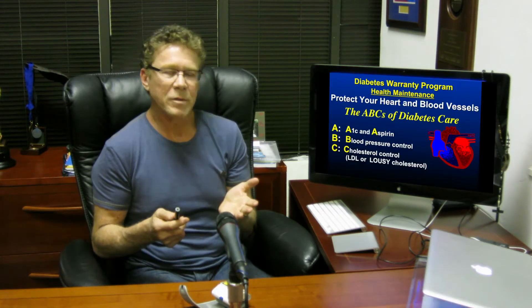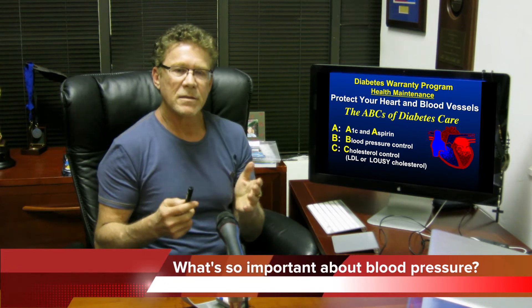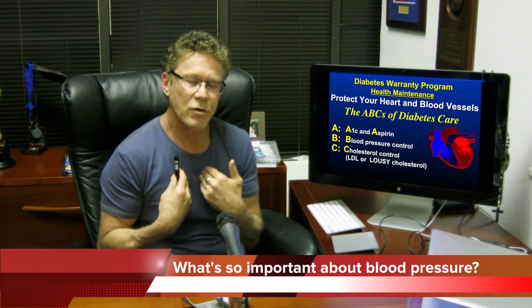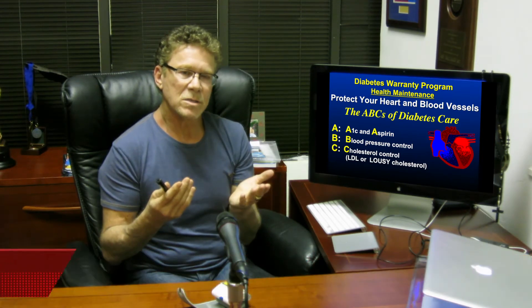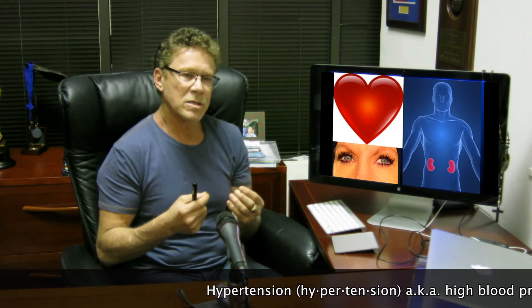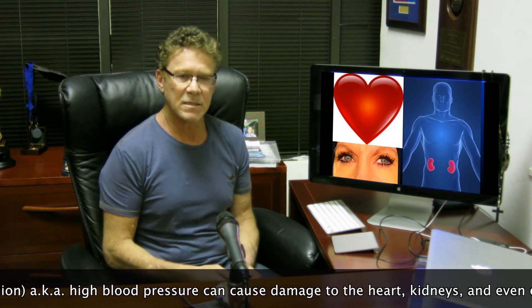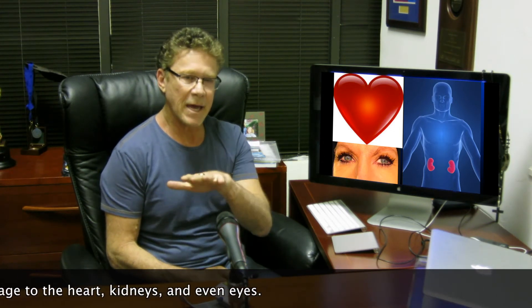Today we're going to talk about blood pressure. It's the B in the ABCs of diabetes care. I can't tell you how important it is to control our blood pressure. When it gets elevated, it doesn't typically cause any symptoms, and over the years it can cause damage — to the heart, the kidneys, and believe it or not, it can accelerate diabetic eye disease. It's an extremely important function we need to keep at goal.